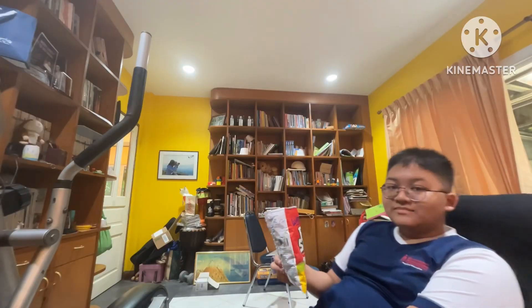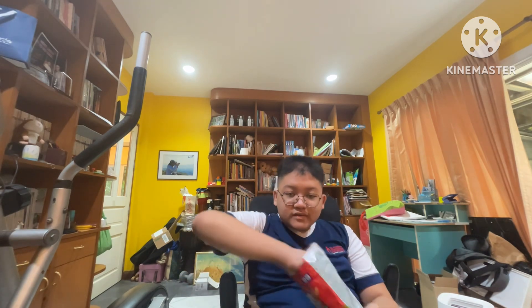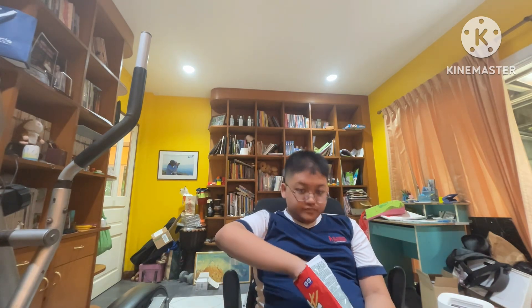Wow, they smell like sour cream and onion — that's crazy. All right, here they are. Let's try them. That's not bad actually. Yeah, it's pretty good.